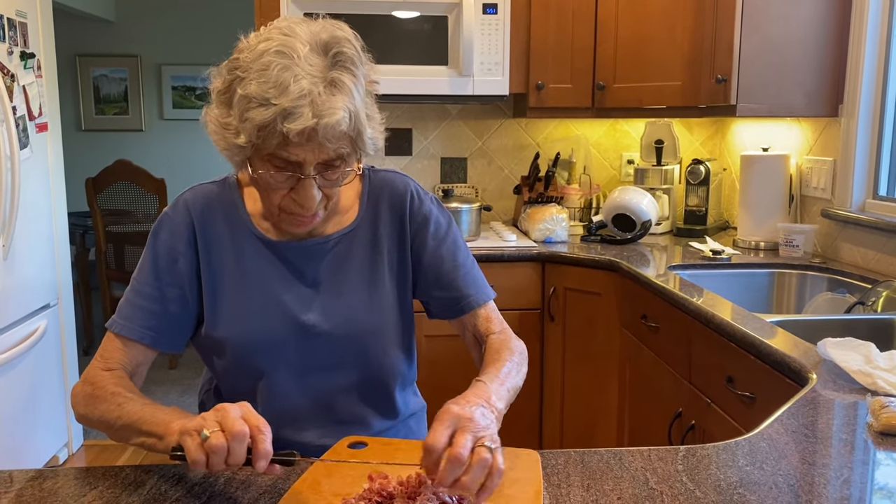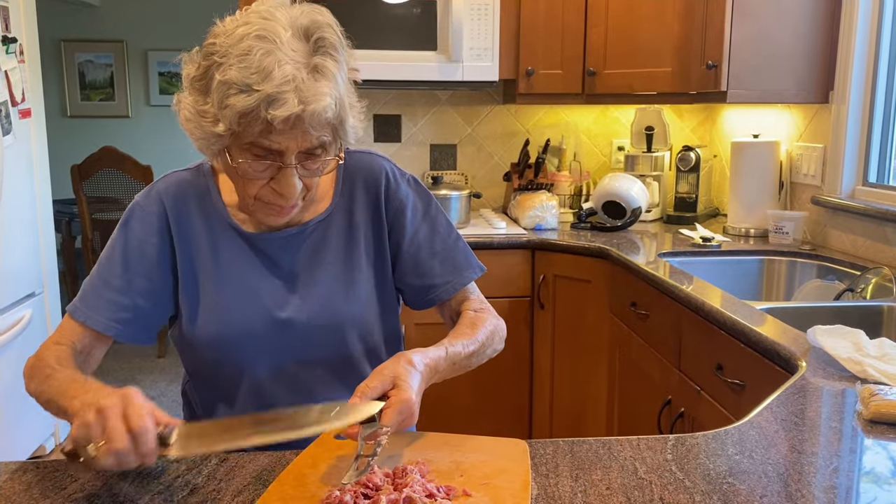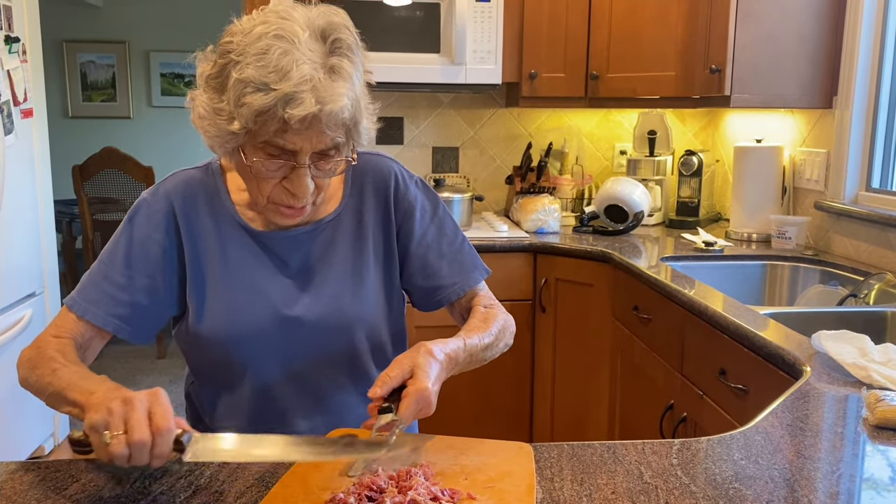I have the prosciutto chopped up pretty well, and I have the pan — my skillet. So I'm gonna sauté it.